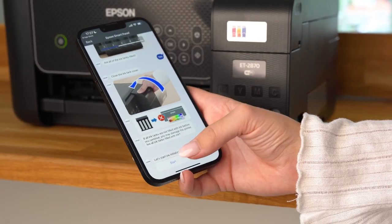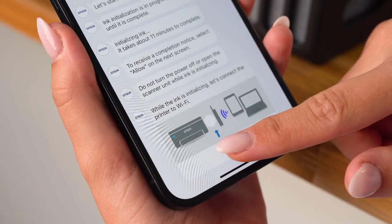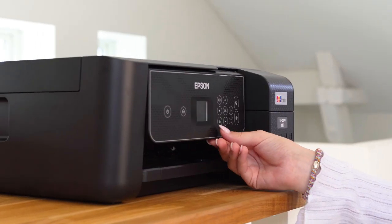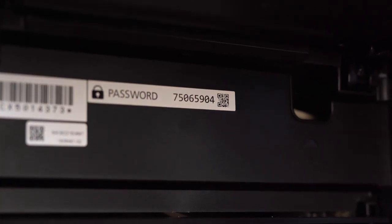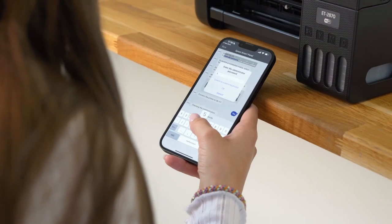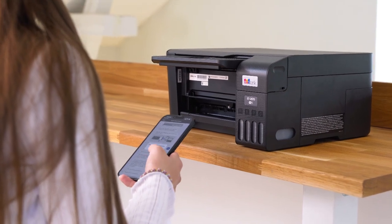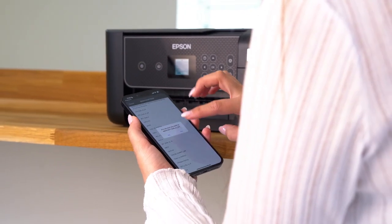While the ink initialisation is in progress, you will get asked to connect to your Wi-Fi. To connect, you will first have to find the administrator password for the printer. Flip up the LCD screen and you will find it. Enter the password in the app and press OK. Then, select your Wi-Fi and enter the Wi-Fi password to connect.